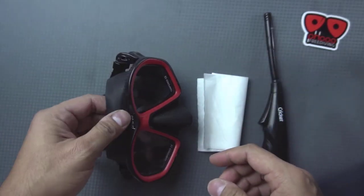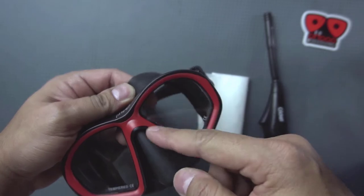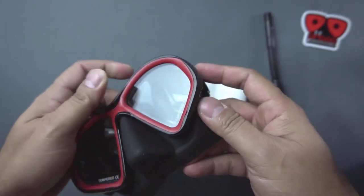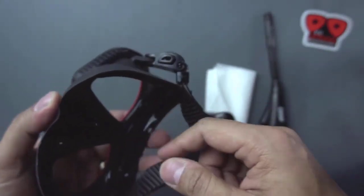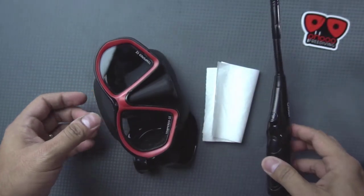Welcome to full free diving instructional videos. Today, we will teach you how to defog your mask. There are different methods in defogging your mask. In this video, we will show you how to defog your mask by using a lighter.